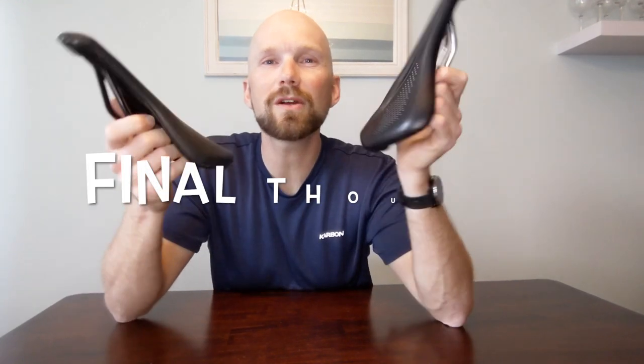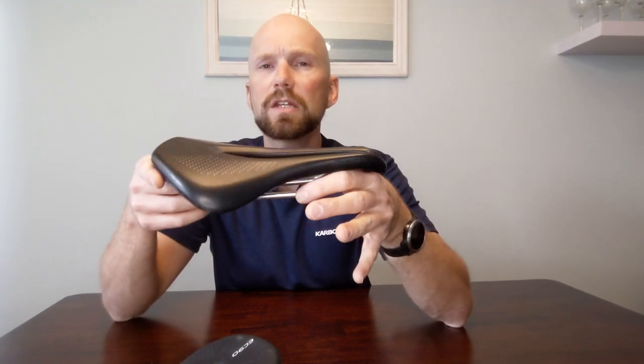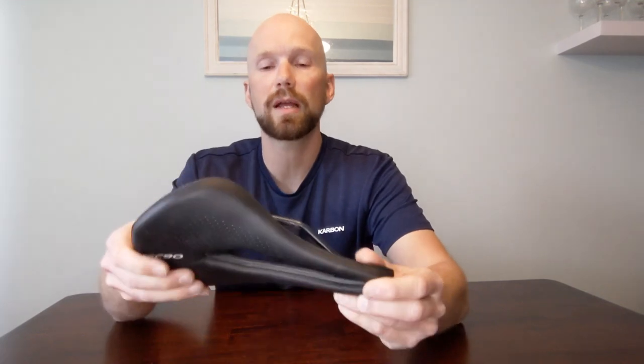So what do I think overall, having ridden both — this one for several years and the EC90 all year? First, saddles are particularly personal — what works for me might not work for you. That said, I like a flat saddle, a short saddle, and a saddle with a wide cutout, and the EC90 version checks a lot of those boxes.